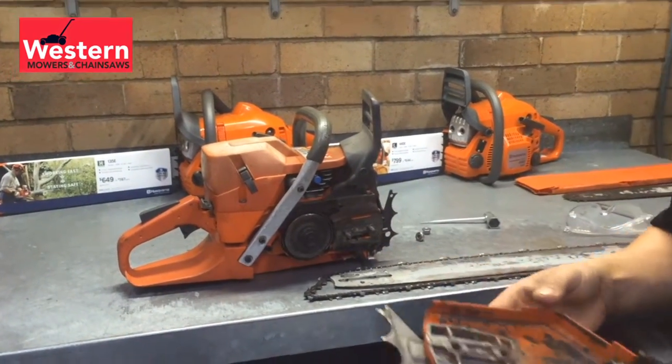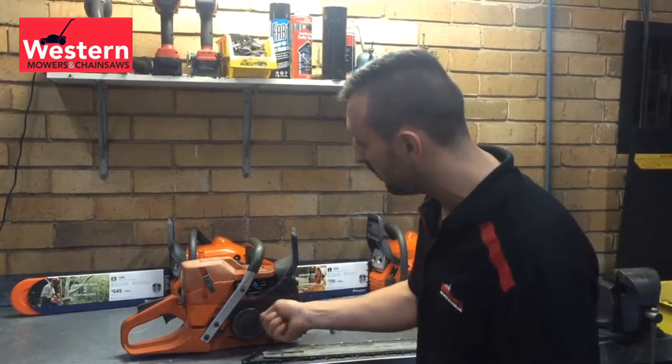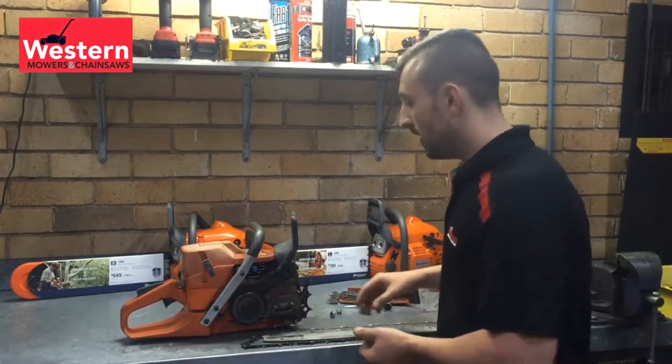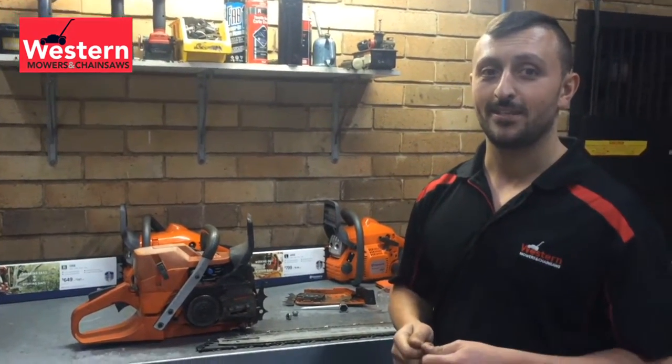The best way to clean it simply is: before we do anything, put your safety glasses on, and with a little paintbrush or brush and an air compressor you can physically brush all the debris away — that's the safest way of cleaning the saw. Next week we're going to talk to you about how to dress the bar and how to sharpen the chain as well. Have a great weekend and thanks for listening.